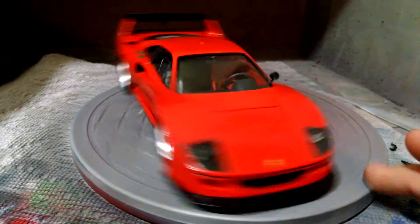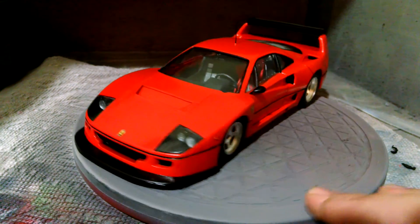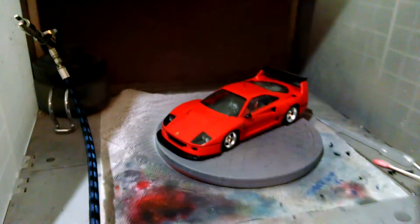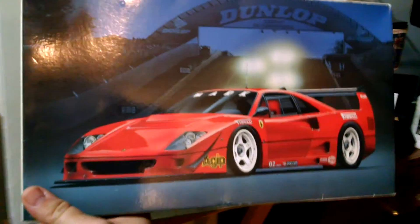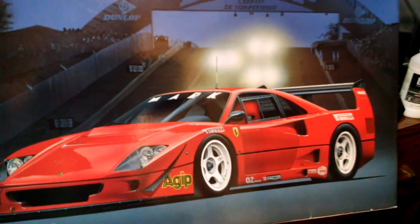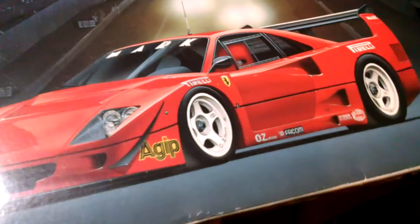It's done. I'm happy with it. I'm going to put it in a case and give it to my buddy at work on Monday. If anybody would like to trade for the other one I have — this one has all the race car decals with it. It's not a terrible kit; it's just not a great kit.